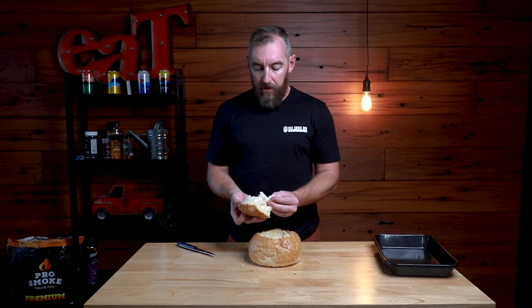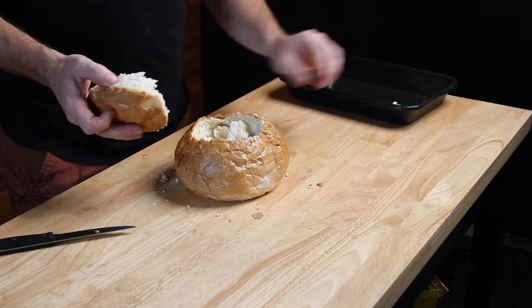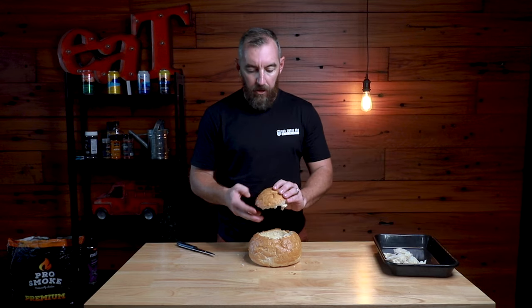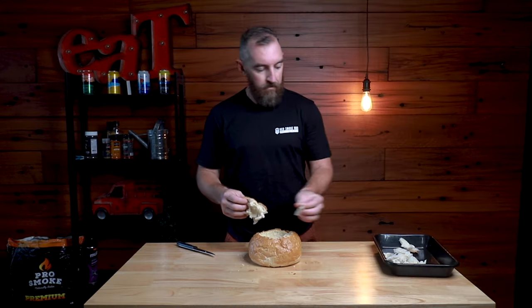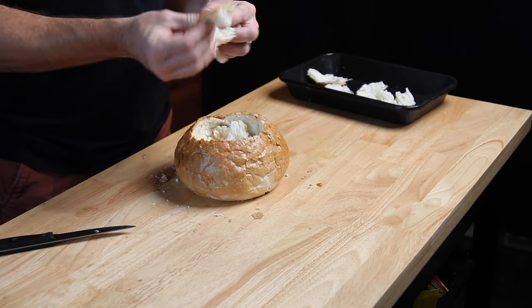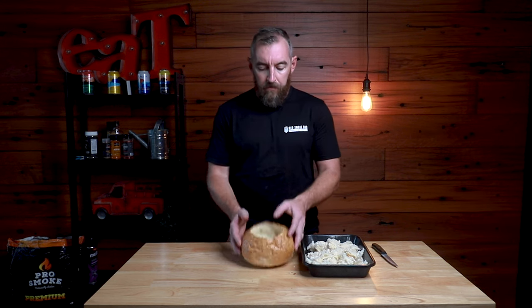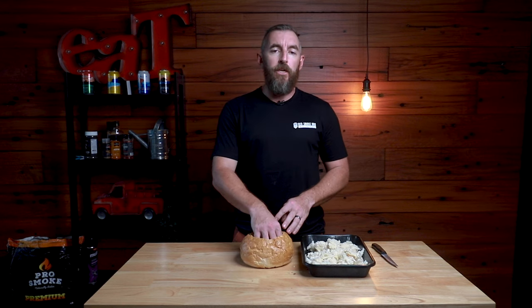With the lid we'll just break this up as well into smaller pieces. We've prepared our cob loaf now — we've removed the insides, broken those up into small pieces, and popped those on a tray. What we're going to do is take those out to the smoke shortly and just give them a nice light toasting. With the cob we've created this nice little bowl and that's where all of our stuffing's going to finish.